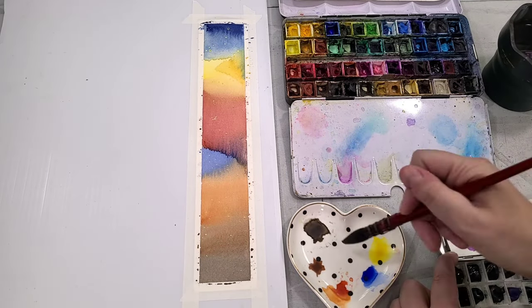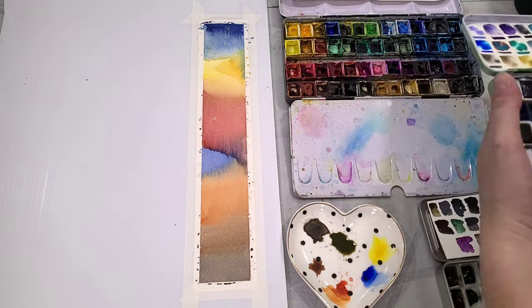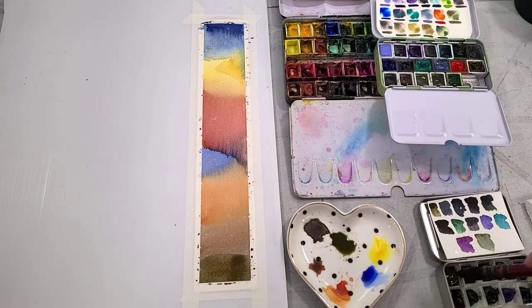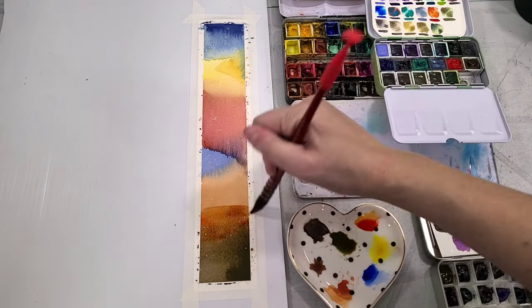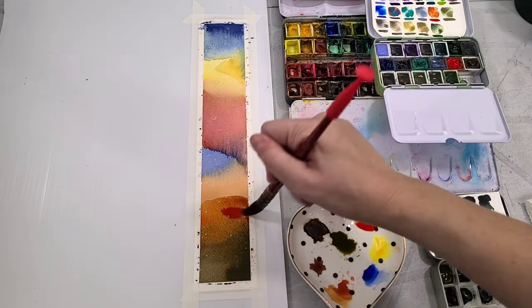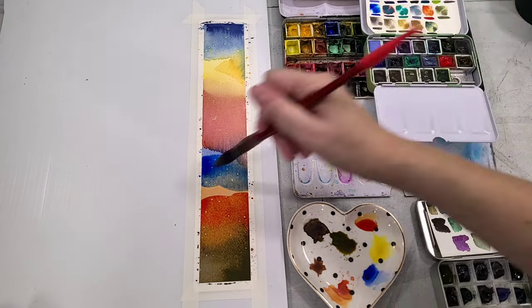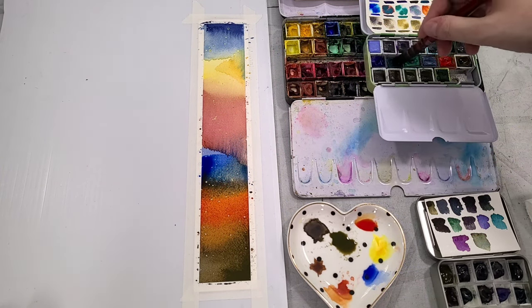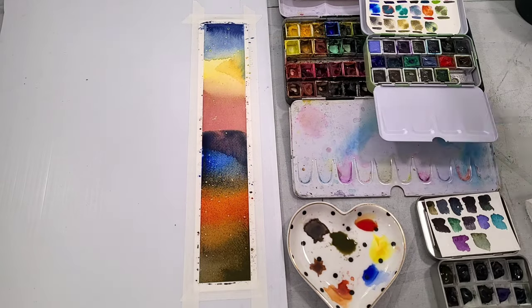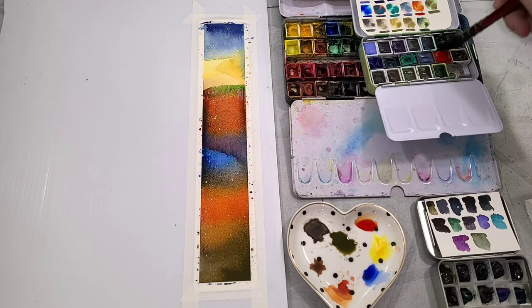I'm going in with some of my supergranulating watercolors — I've got a mix of the Supervision supergranulating watercolors and the Paul Rubens Shiyun supergranulating watercolors. If you're curious about either, I've got reviews and tutorials here on the channel. I just think they're fun — they offer some interesting granulating techniques that are a little more unusual. I do want to warn you though that these are not particularly lightfast. But if we're going to use our stash buster bookmarks as actual bookmarks, they're going to see some wear and tear anyway, so I'm not really worried about it.